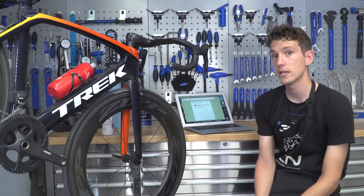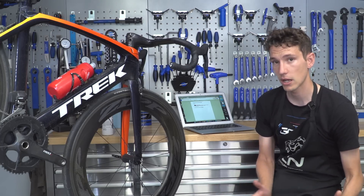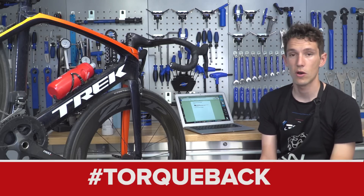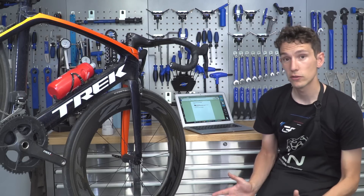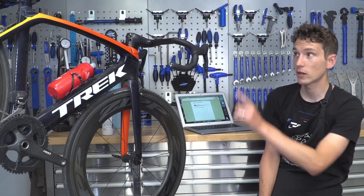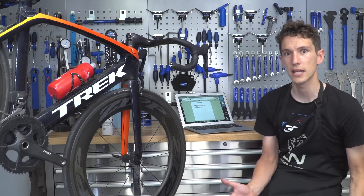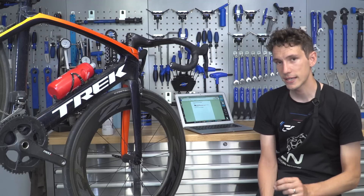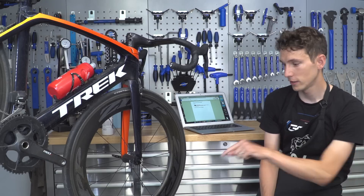Hopefully I've answered your question. If I haven't got around to answering yours this week, make sure you stick it in the comments section below. If you've got a new question or you're new to the show, submit your questions in the comments section or on social media using the hashtag talkback. Before leaving, make sure you subscribe to GCN — just click on the globe. For more content right now, click there for our Tour de France preview show, or for a Dan and Matt classic — nine ways to drink from your water bottle. Who knew there is more than one?